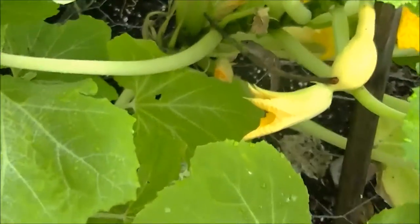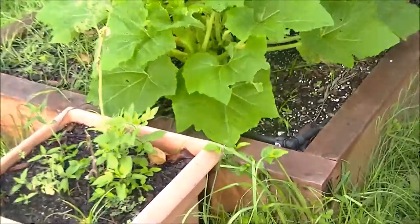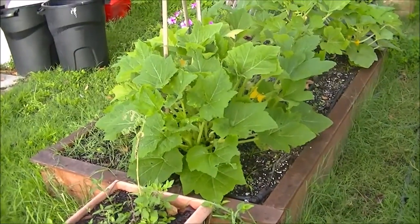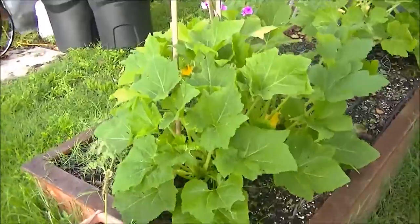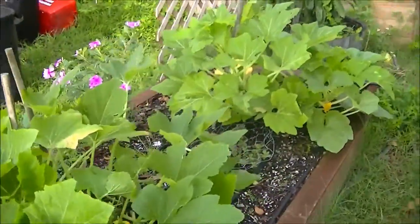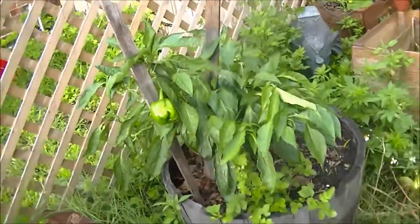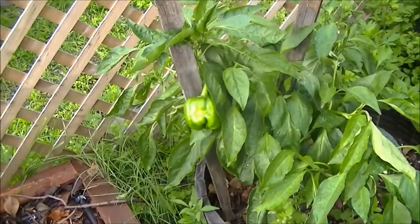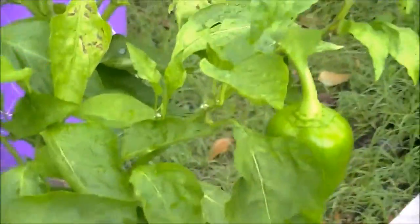Oh, there's a lizard — what are you doing in there, buddy? Anyway, my squash plants are looking good, they're getting big. This bed is 8 foot by 4 foot, so these are two massive plants — actually a couple of plants mixed in one. Still getting some peppers on my pepper plants too; they're doing good.